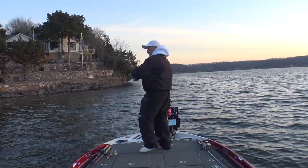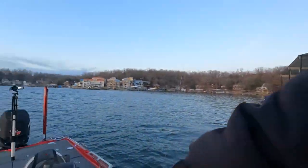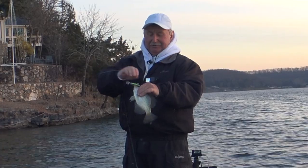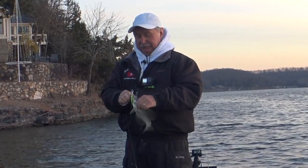Oh man, he knocked the daylight out of it! It's a little one, a little black crappie - but first cast! First cast, boy, there's a bunch of fish.